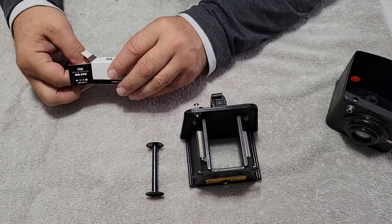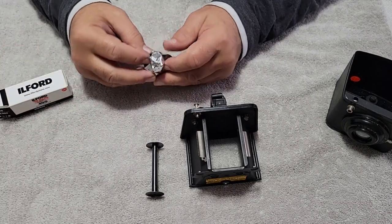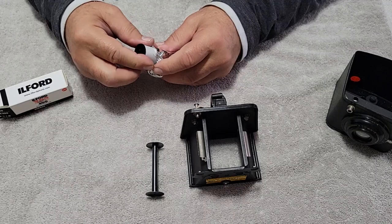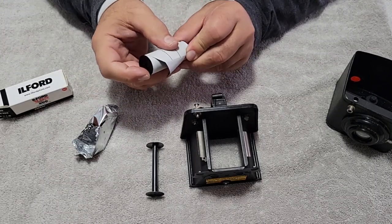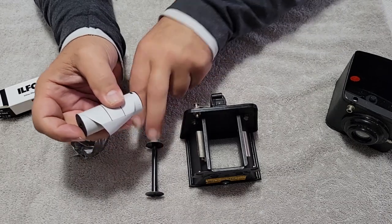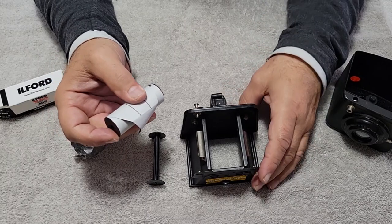They did the 620 thing, so you had to buy their film. A lot of European cameras were just 120. I had to go into the dark bag and unspool off the plastic modern 120 roll onto a 620 and then back onto another 620.